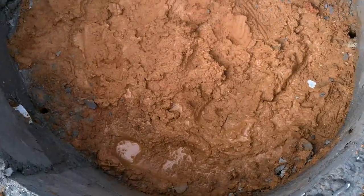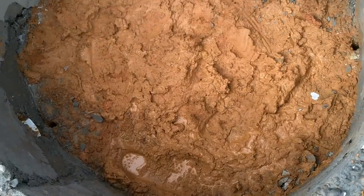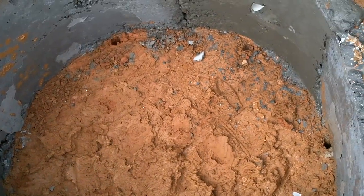Now this clearly already holds water. It hasn't rained in a little while and there's still water down here. So I don't have to worry too much about it being watertight — I'll just throw some concrete in the bottom here. A few buckets.